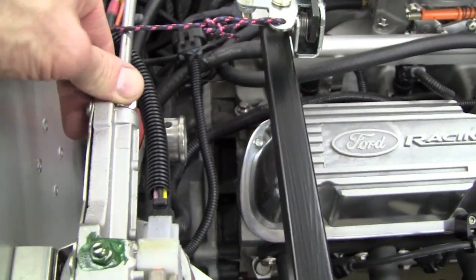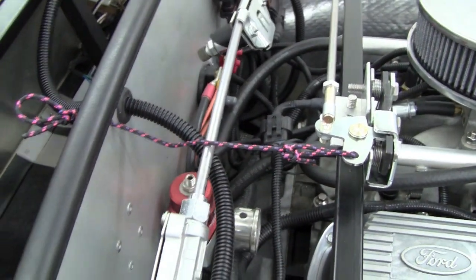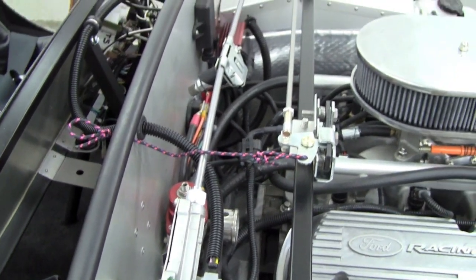Fairly easy to do once you figure it out. And it gives extremely rigid support in the direction that matters when the wiper motor starts to push and pull on that drive cable.